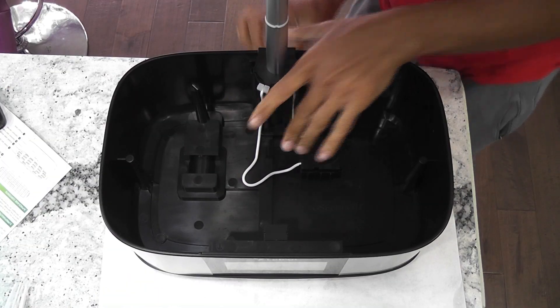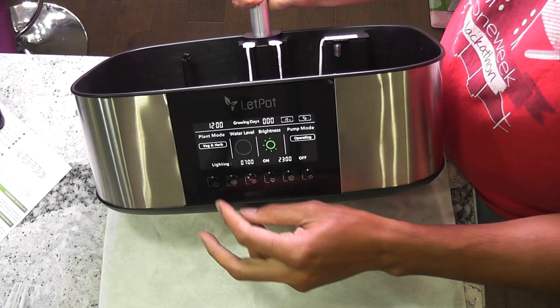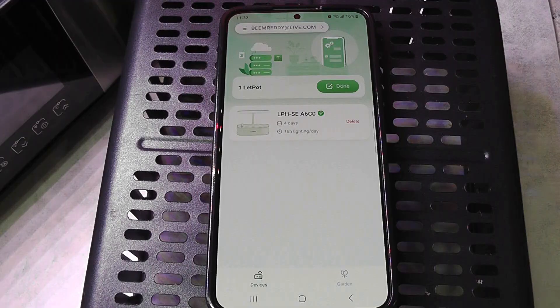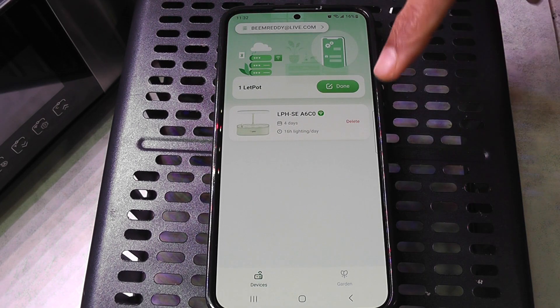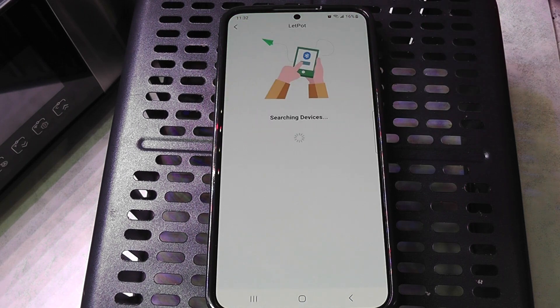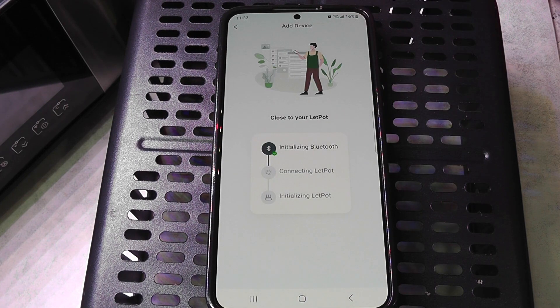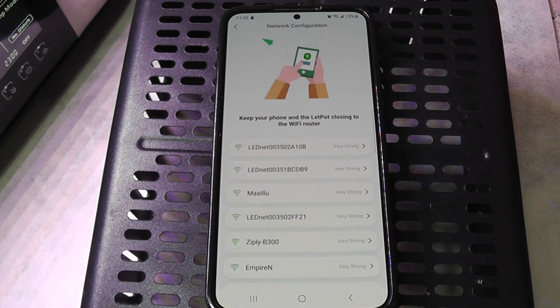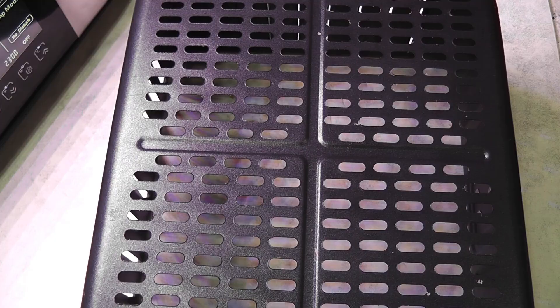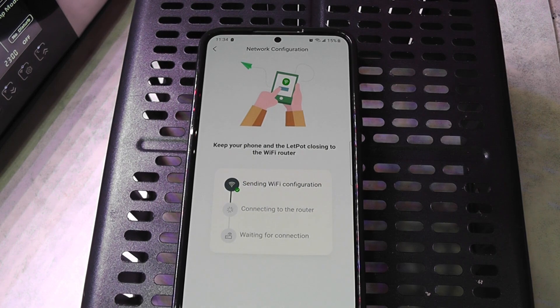Now I am turning on the device so that I can connect it to the app. When I turn it on, it gave a long beep for about 5 seconds, and that's normal. Now let's connect the device to the Wi-Fi and add it in the app. There is already a LEDPOT device showing up in the app — that is my 12-pod LEDPOT I bought a few months back. Now let's connect the LEDPOT MAX. Click the add button, and it is searching for devices. Now I see my new system. Tap it to start the connection process. Once initialization is complete, it is asking me to choose Wi-Fi. I selected my Wi-Fi and entered the password, and it is connecting the device to the Wi-Fi. That's it — the device is now connected.